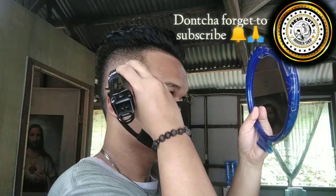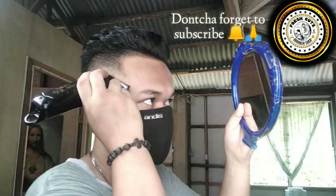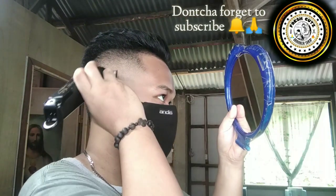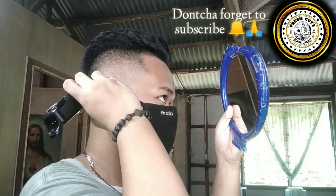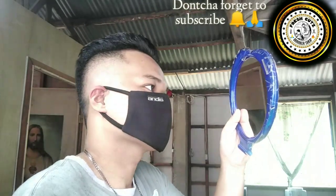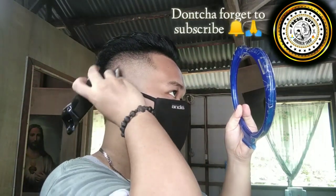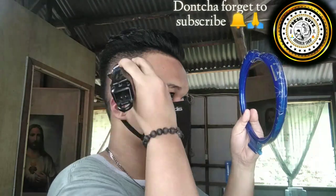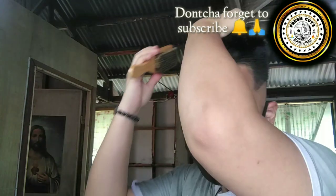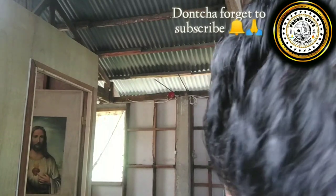Self-cutting is hard for me because I am fighting with the light — finding the right spots, the right angles. I'm using two mirrors, switching my head left to right to find the light and the angle that I want.